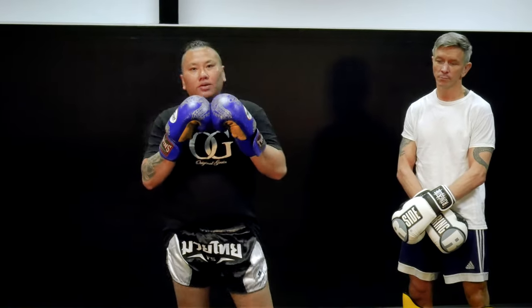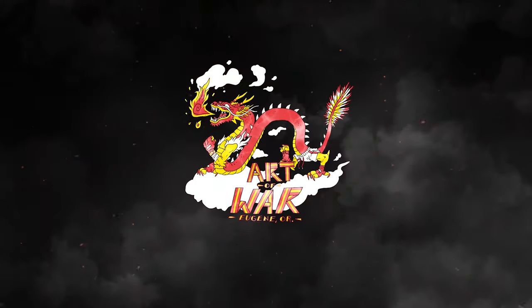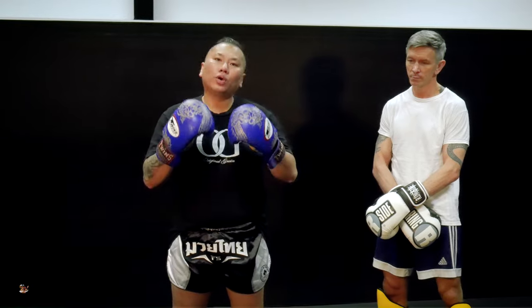Hello, my name is Crew Cop Tongsai here at Art of War. Today, I want to show you guys boxing for Muay Thai.